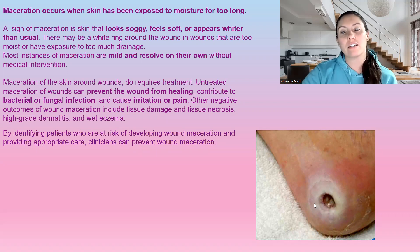Maceration will prevent wound healing. This tissue is not viable when it gets like this, and it will prevent the wound from actually healing. It's also a good medium for bacteria and fungi growth, so we do not want that. It does cause irritation and pain. It can cause tissue death, dermatitis, wet eczema — not things that we want.